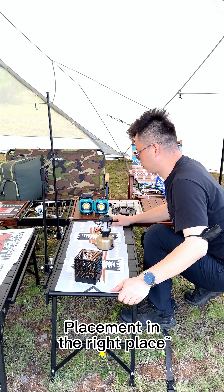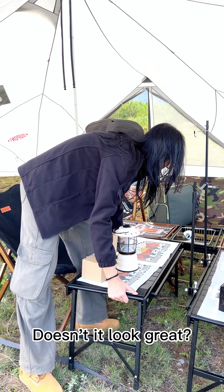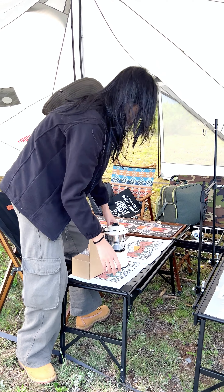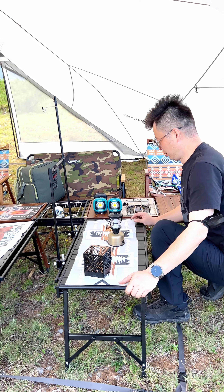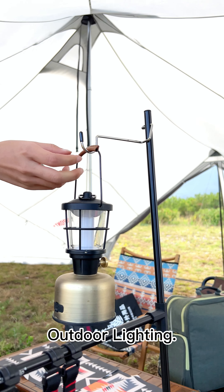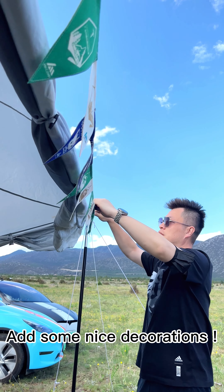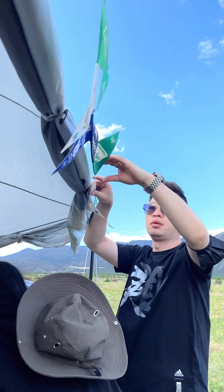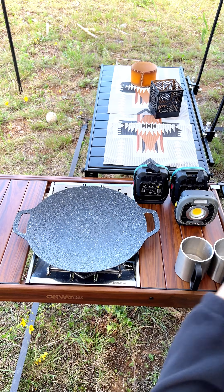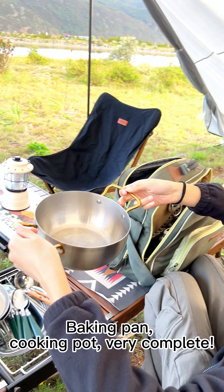Placement in the right place — doesn't it look great? Outdoor lighting and some nice decorations are added. How can outdoor camping go without kitchenware? Baking pan, cooking pot — very complete.